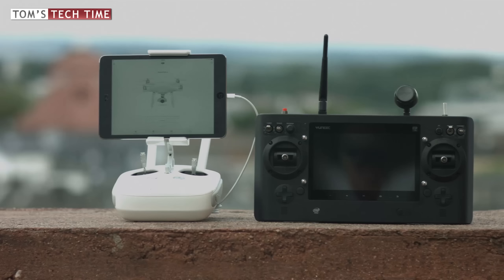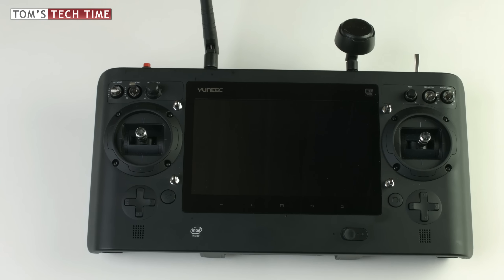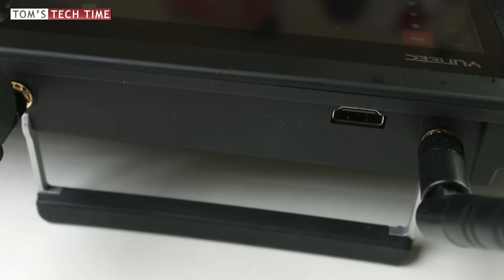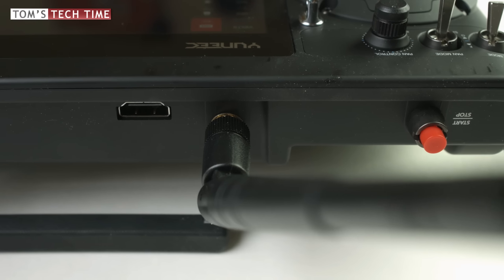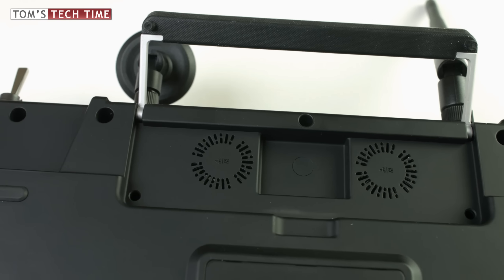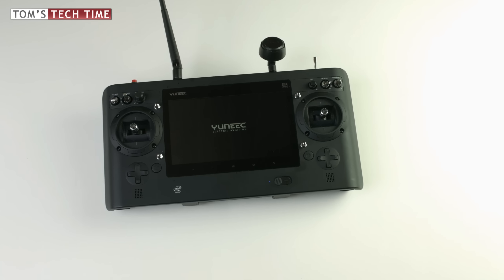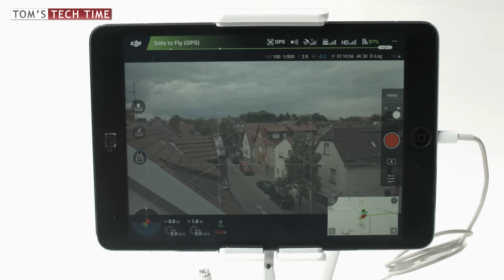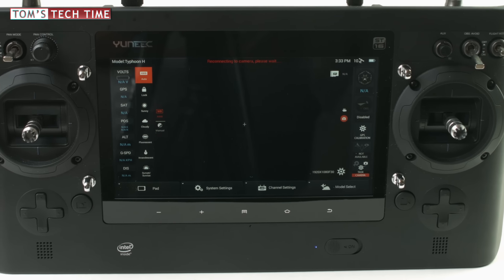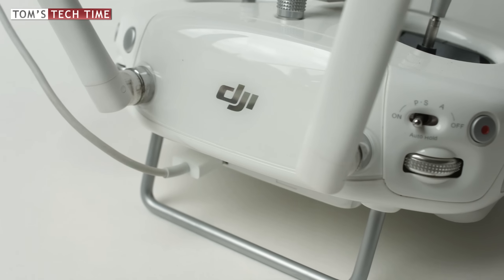DJI's remote controller has a compact design and looks easy to use. Yuneec's remote controller, the ST16, is huge and looks like a professional's or gamer's tool. Both feature all important buttons, but the ST16 has an inbuilt HDMI-out port, two ventilation openings at the bottom making it quite loud, and two buttons with no function at all. The main difference is the inbuilt 7-inch monitor — actually an inbuilt Android tablet. When using the DJI Phantom 4 you use your own phone or mobile device as a monitor. I prefer DJI's method as Apple devices are fast and offer a good workflow, but ultimately that's a matter of taste.